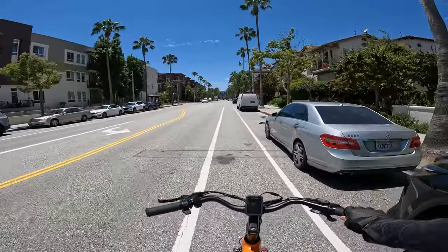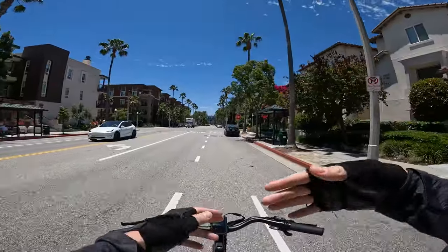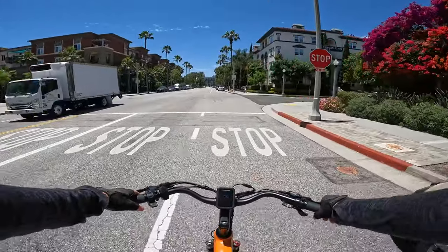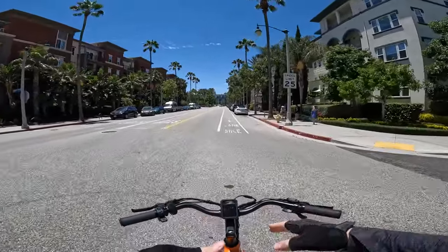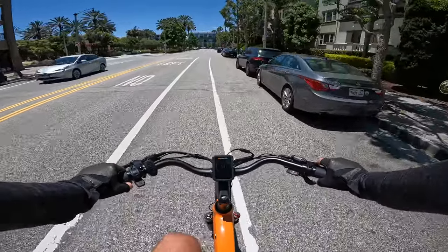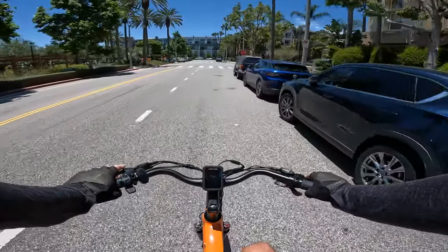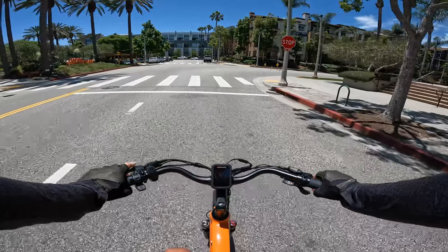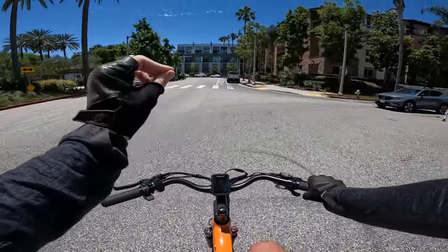If you want something that you're going to ghost pedal on, cadence sensor is the way to go. Torque sensors generally cost a little bit more, which is why we see this bike priced at 1600 bucks at the time I'm recording this video — it is on sale a couple hundred bucks off right now. With the torque sensor it'll basically just help you based on how hard you're pressing on the pedals. So on pedal assist one we can get up to about 12 miles an hour — that's what it's capping us out at in terms of how much it's helping.